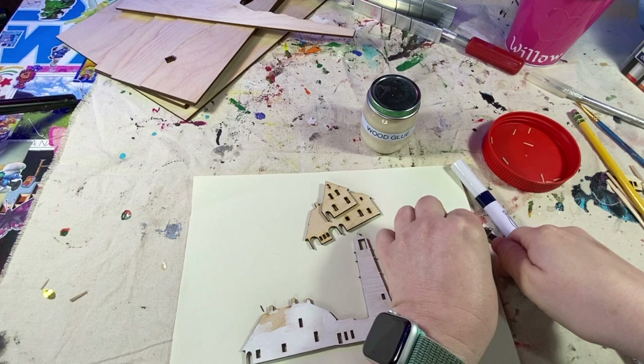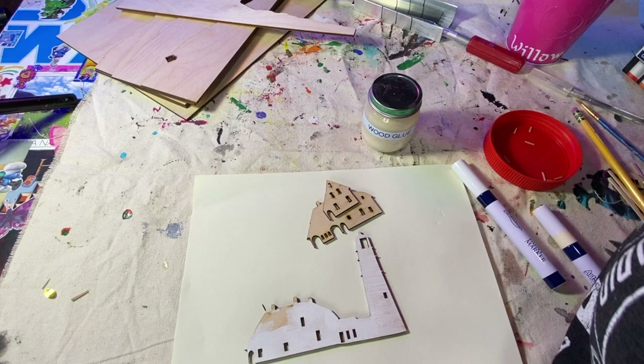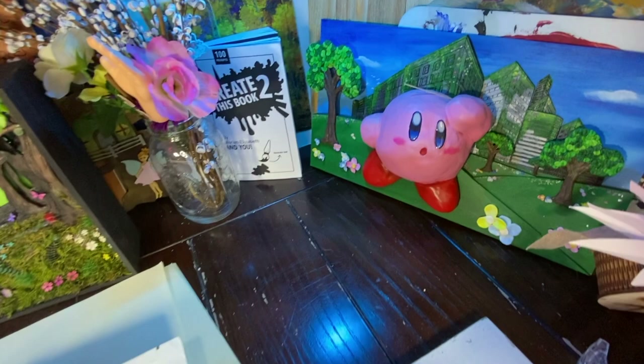The trouble with wire snippers is that the wood tends to fly sometimes as you're snipping it, so my friend over here, Kirby, caught the wood for me.